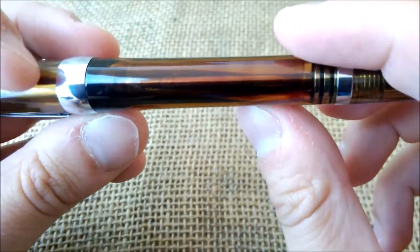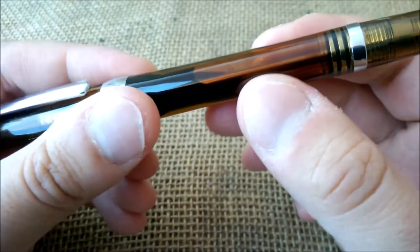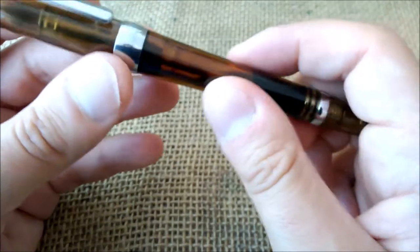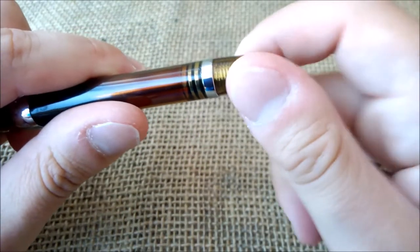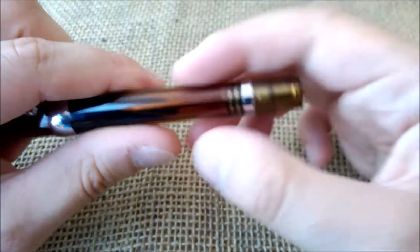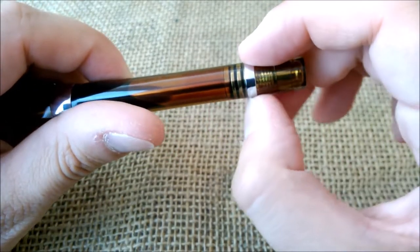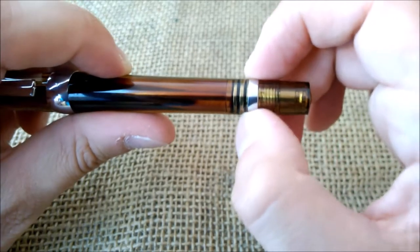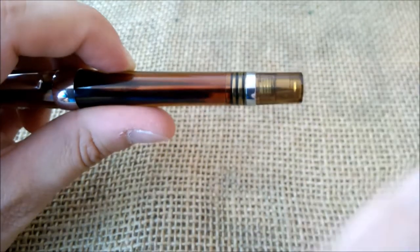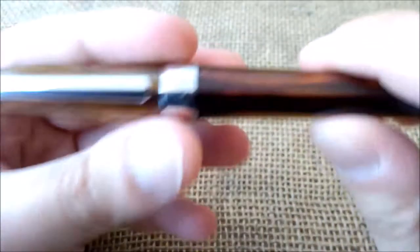You have a transparent barrel — this one is transparent but not clear; it's a brownish, cognac color I would call it. Then you have the knob, the end screw that you unscrew to pull the rod and the piston that creates the vacuum inside. You also have a faceted band between the barrel and the end of the pen.